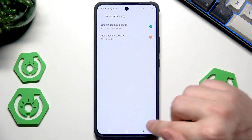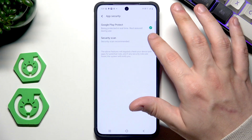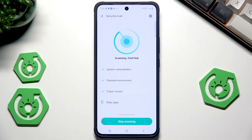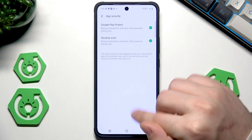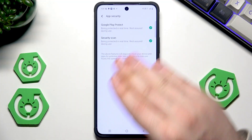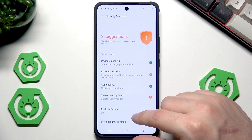If you want, of course you can create a Vivo account. Now let's go into App Security and perform a security scan. Click on Agree — it's going to check for potential threats. Everything is secured, so that's good to see. Simply from time to time you can perform that scan manually in search of potential threats.